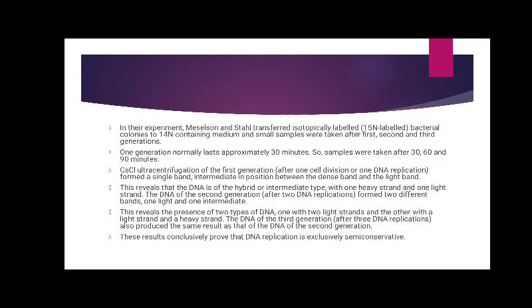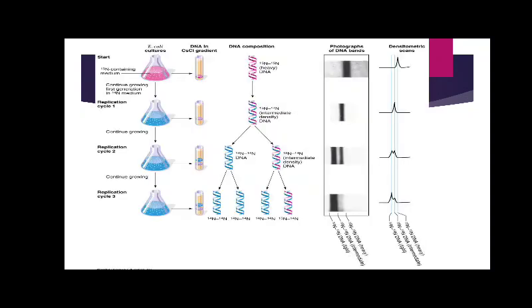This reveals that the DNA is of hybrid or intermediate type, indicating the presence of two types of DNA strands. These results conclusively prove that DNA replication is exclusively semi-conservative. This is the diagrammatic representation of the experiment.